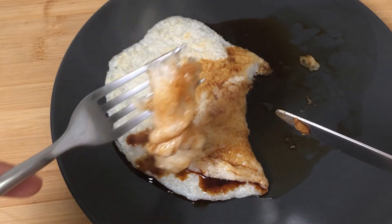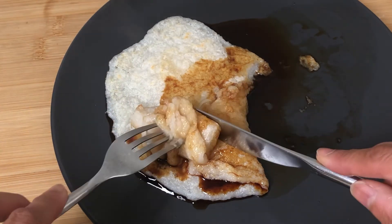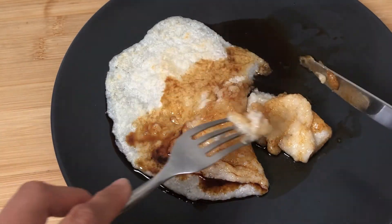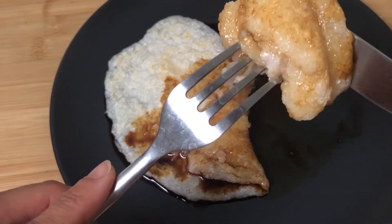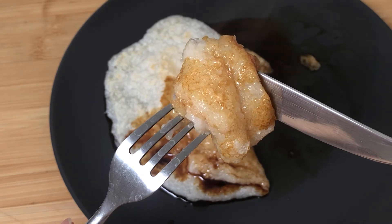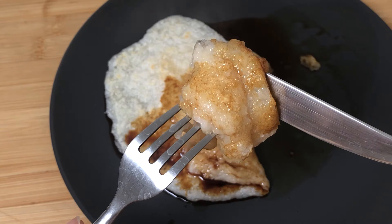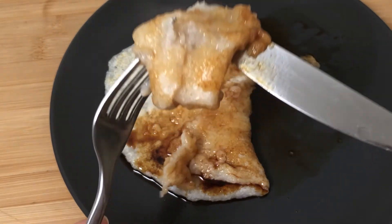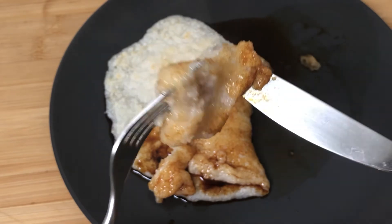So this was the result of my experiment, and so far it didn't fully succeed. I personally recommend using store-bought mochi because it's proper and much easier. But I'm still thinking I might improve my technique, do some research, and try a second experiment. Once I've done that, I'll share it with you.